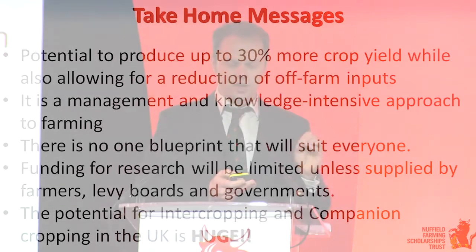The title of my study was 'The Potential for Intercropping and Companion Cropping in the UK.' The answer is: it is huge. I don't believe it's just in the arable sector - fruit, veg, horticulture, potatoes, and livestock can all benefit from intercropping.